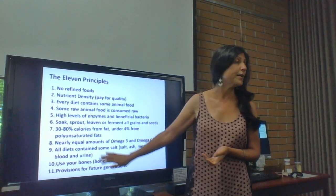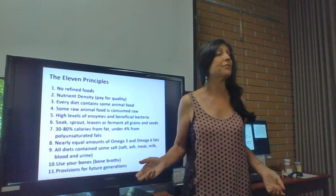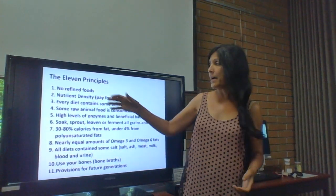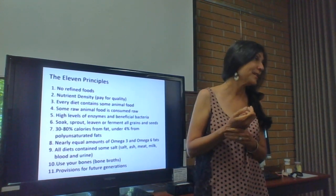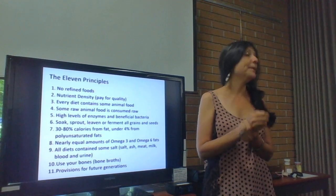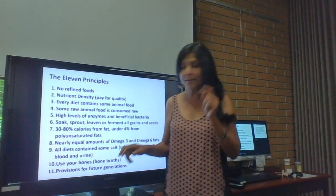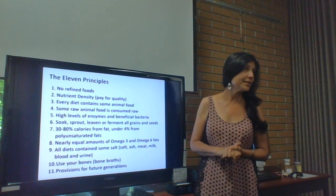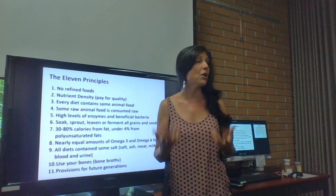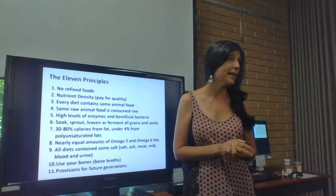Fish and fish bones provide calcium to civilizations without access to cows. These are the fundamental laws of nature and good health. Even in the last four or five years people forget these things, but you're not going to forget and you're going to repeat this to your future generations — these are fundamental laws of good health.